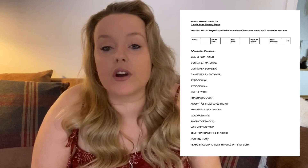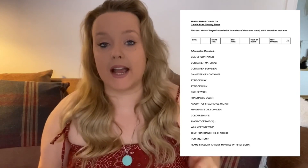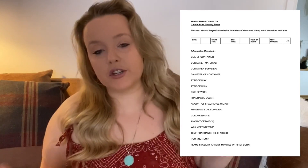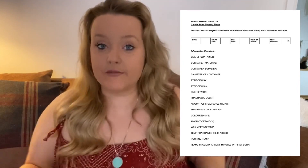At the top we've just got 'Mother Naked Candle Co. Test Burn Sheet.' It says this test should be conducted three times with the same scent, wax, wick, and candle vessel. We've got the date that you started testing the candle, then the end date when your candle burns down, the temperature of the room — mine's always 20 degrees. If you don't know that, just put 'not applicable.' Then you've got test number out of three, so you put one, two, or three, whichever test you're conducting.